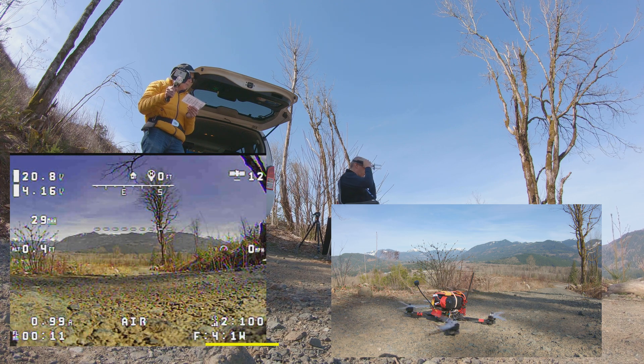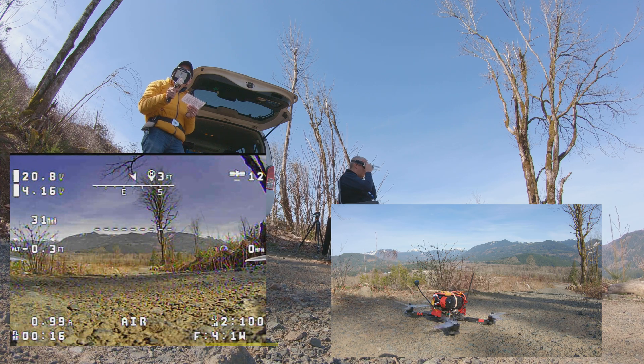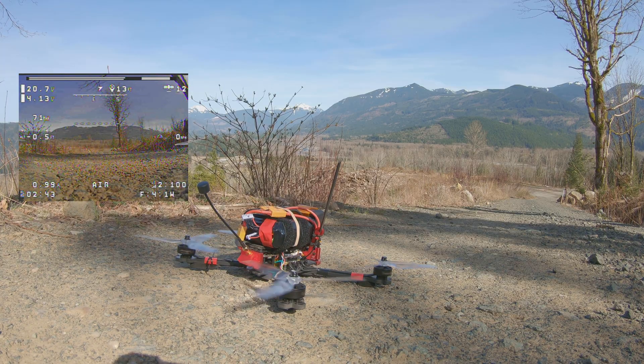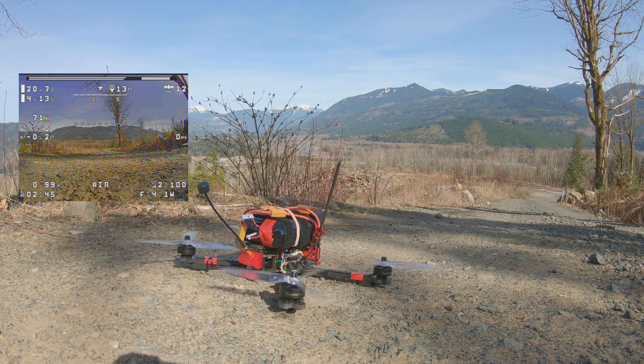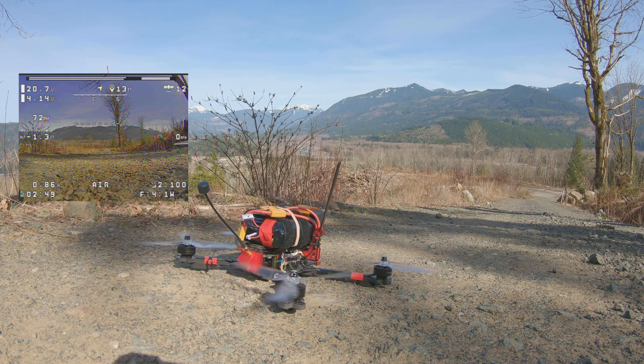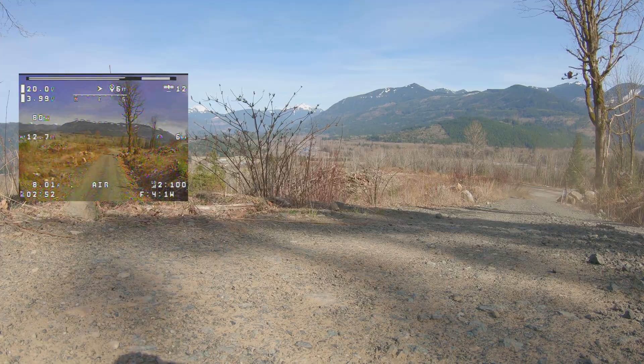Confirm sats and home point — we've got sats, 21 volts. The halfway mark on the amps was like 2500, 25 to 27 — something like 26 to 28. Okay, here we go. You ready? I'm ready.